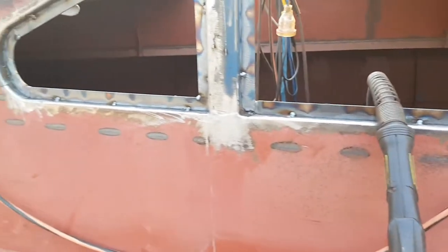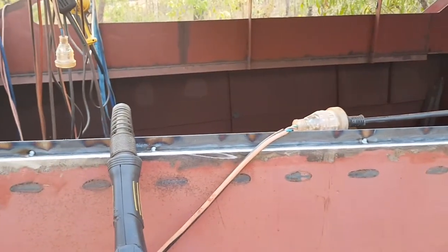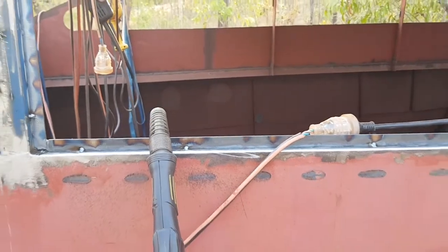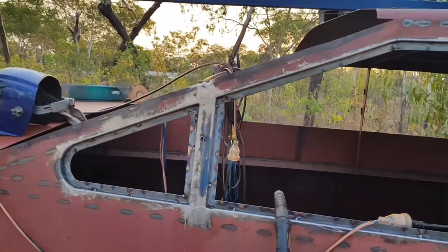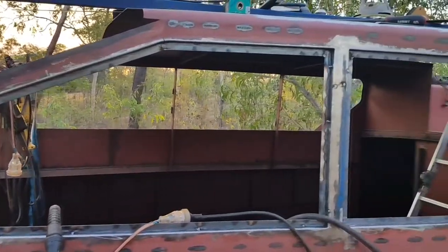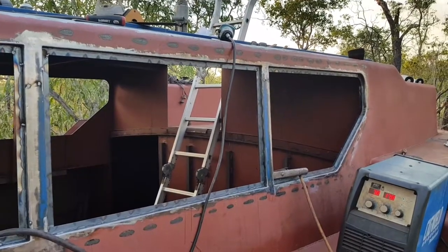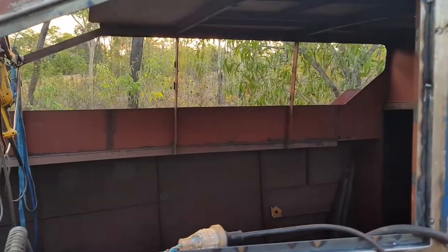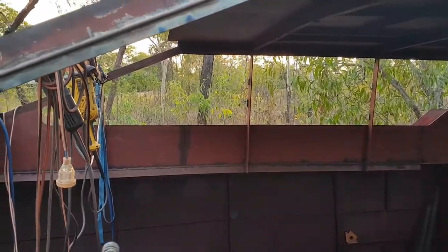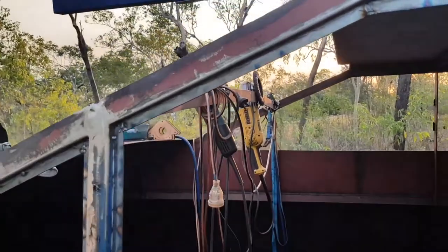I've installed these 20mm flat bar beads and I just need to clean up the tacks and any spatter. I'll give it a sandblast tomorrow and paint it. It's come out pretty well — I'm quite happy with that. It's got a nice shape. After I finish cleaning up this side and get a bit of paint on, then it's on to the other side, and after that the main pilot house windows.